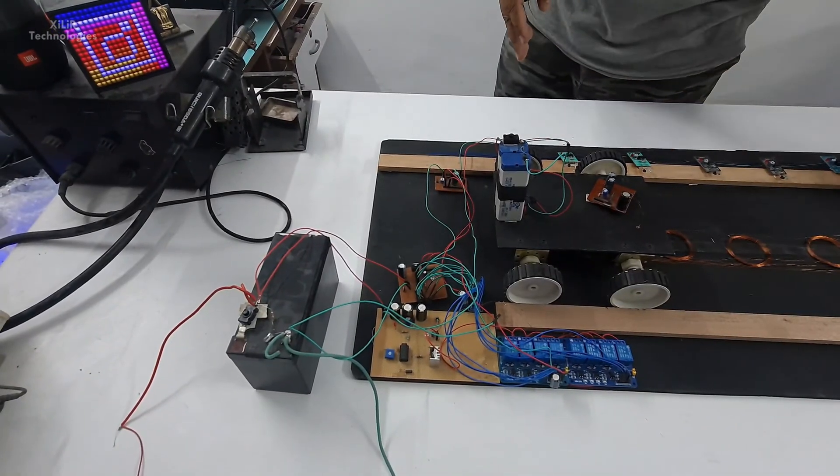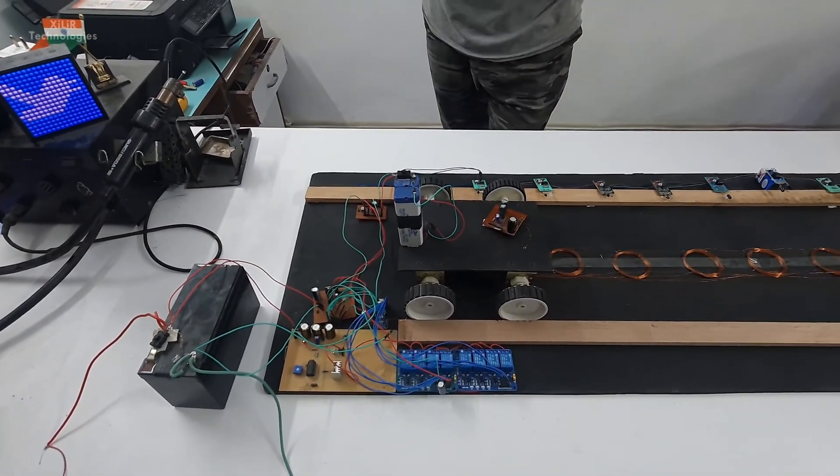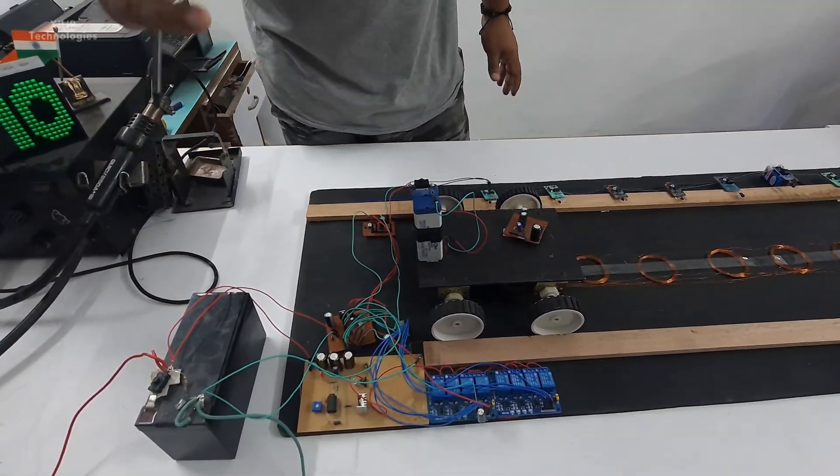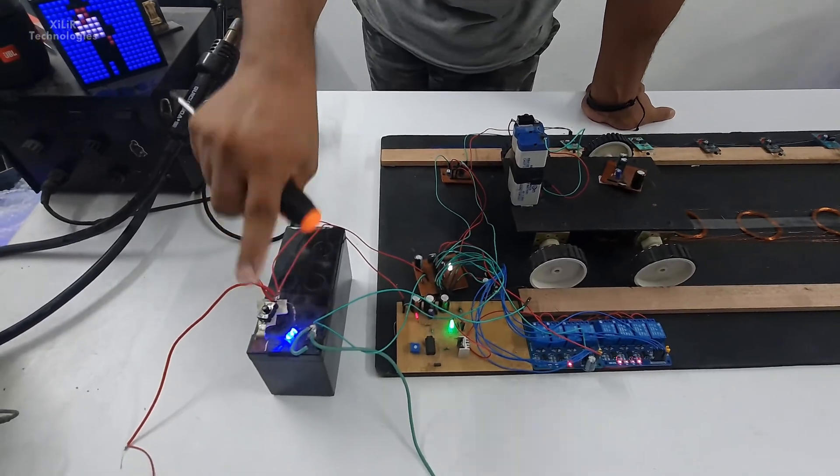That was the explanation of the project. For more detail you can check the description box and you can also contact us for buying this project, making this project, and help regarding this project. Now let's see the working of this project.